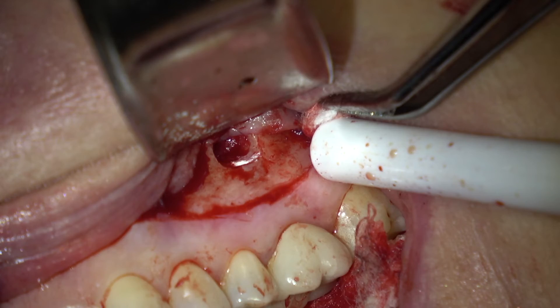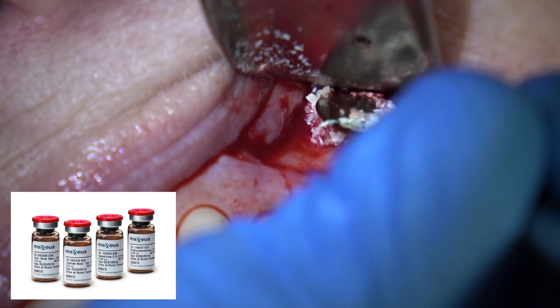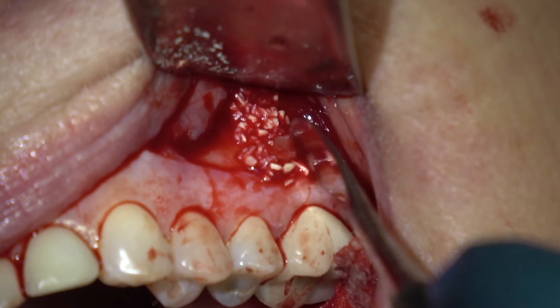Then we're going to bone graft this with freeze-dried bone — this is Maxius freeze-dried bone, I like that material very well. You can also use BioOss, which is another good material.